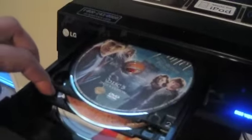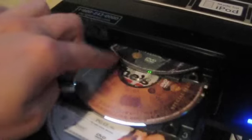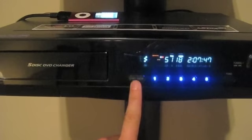It holds five DVDs at one time. We'll push that button and get them back in there. And here's the iPod that's hooked up to it. It comes with an attachment that you hook in the back of the receiver — it will even charge the iPod. You just change the function here for iPod.